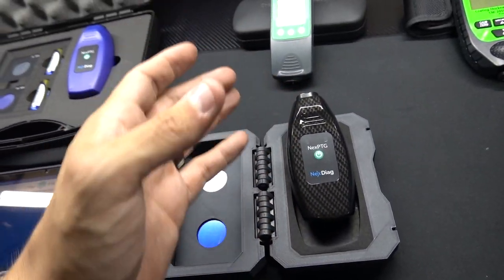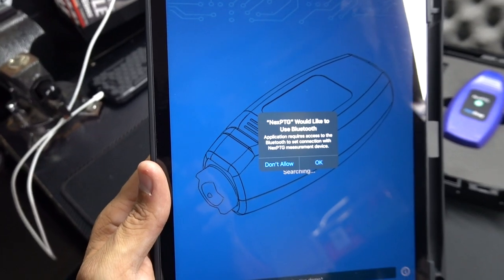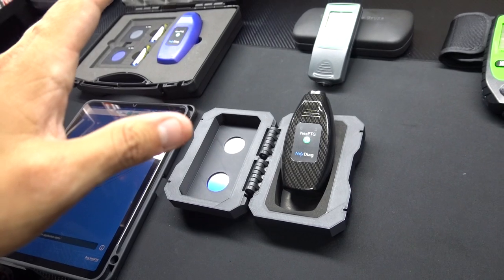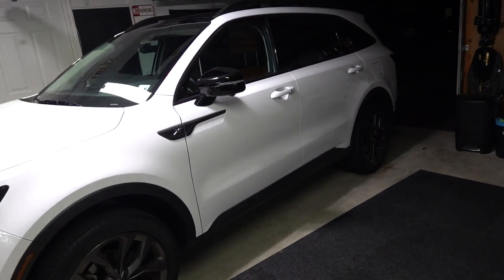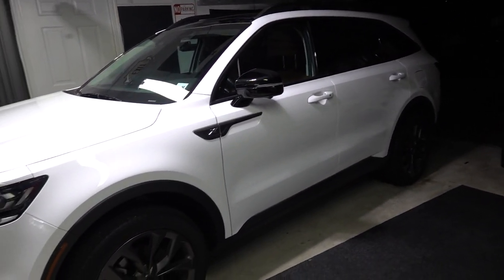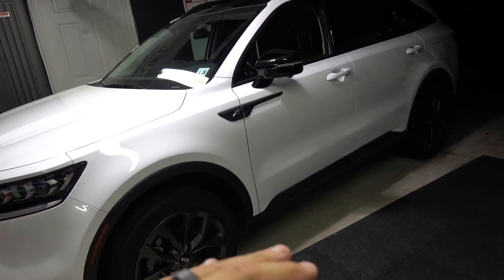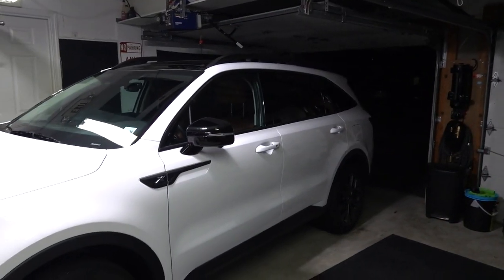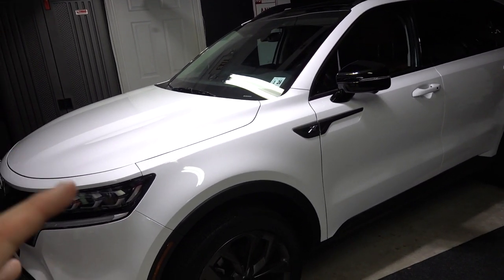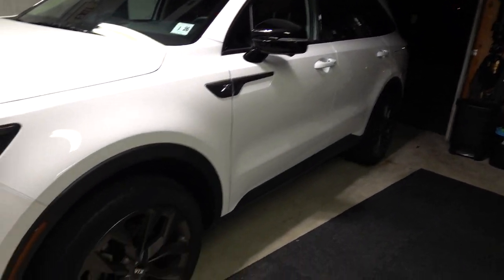This time instead of using my cell phone I decided to roll with my iPad Air. I have our 2021 Kia Sorento in the garage — I'm going to shut the garage door because there's people out there having a fiesta. I cleaned the car with a rinseless wash using a product called Eco One, which has a slick product in it for a streak-free finish.